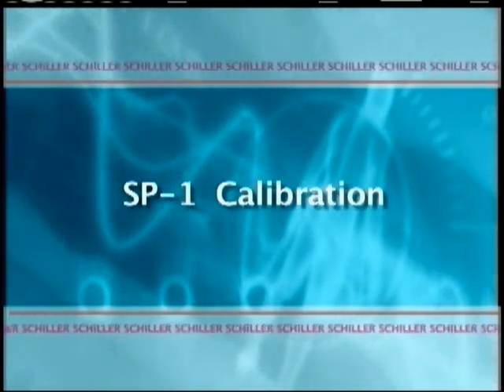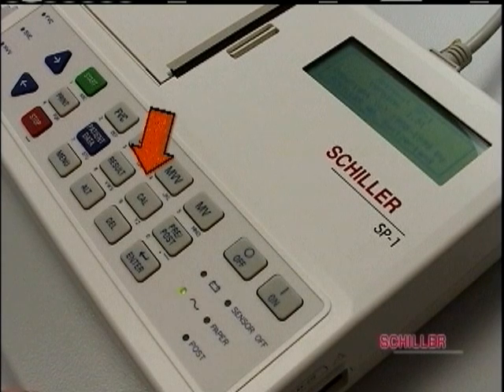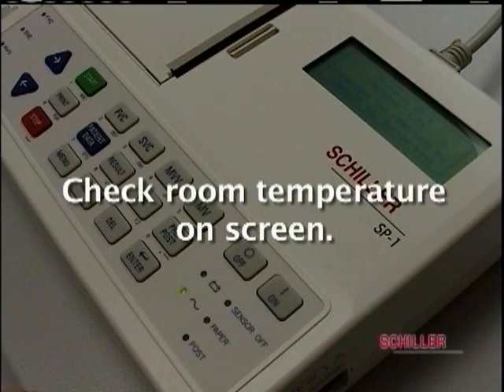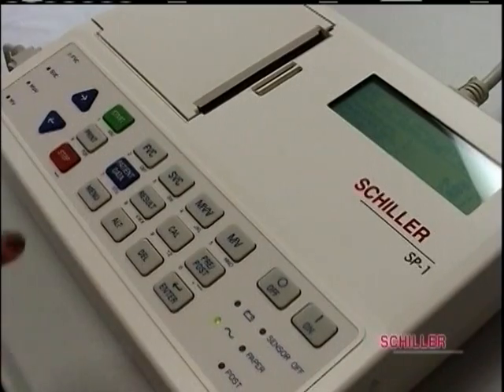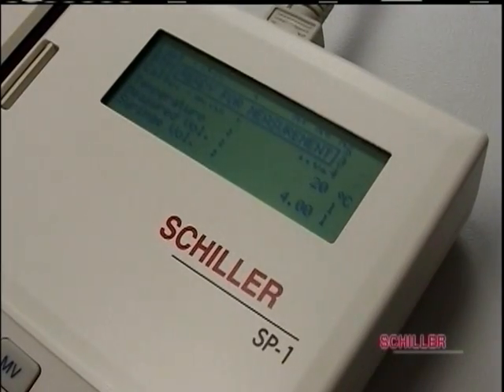To calibrate the SP1, turn the unit on and press the calibration or cal button. Check to make sure that room temperature is on the screen. Then press the auto button or green button. The screen will say ready for measurement.